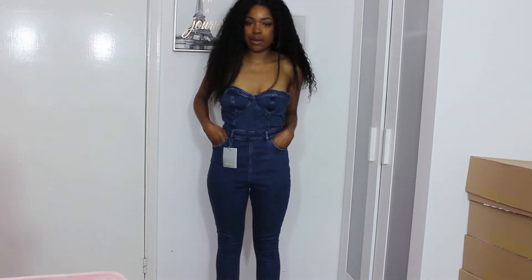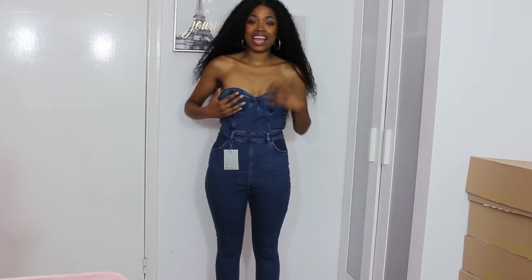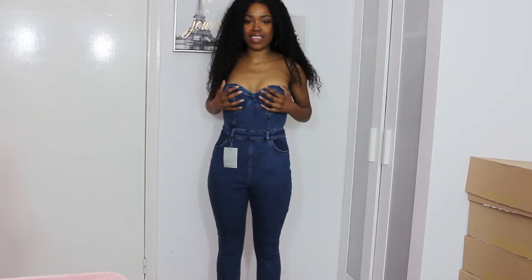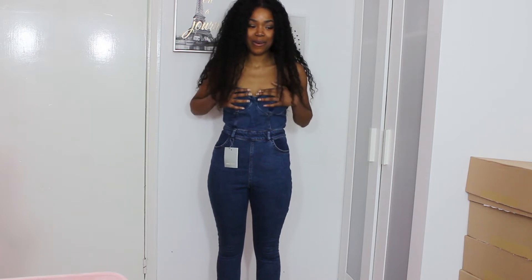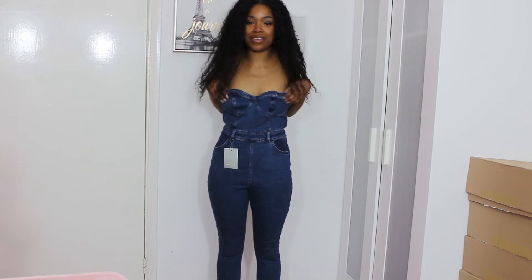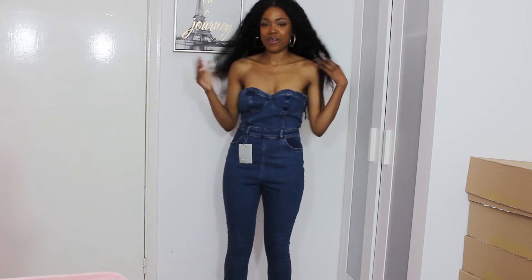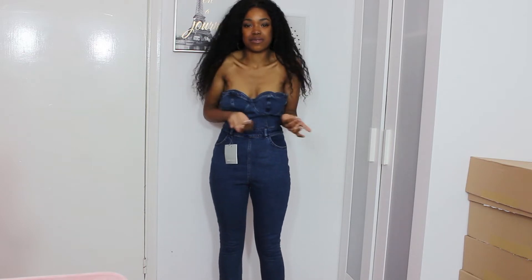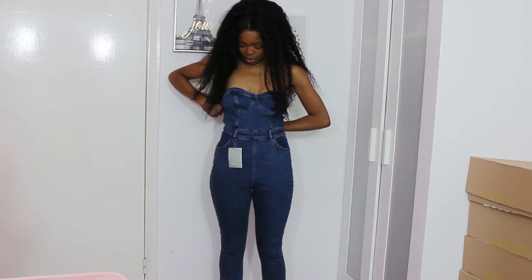Here is that denim jumpsuit on and I don't like the boobs. They make me feel really inadequate. I feel like I should have much fuller boobs in this. Maybe if I wore a strapless bra. But I feel so inadequate because I can't fill up the cup. They do look nice, but they're going to be a return for me unfortunately, just because of the boob feel.